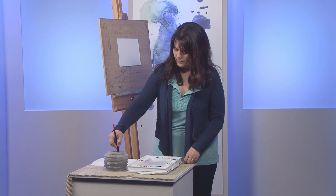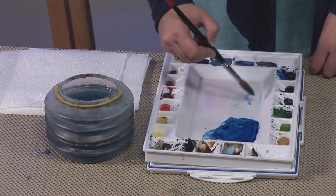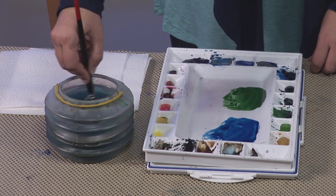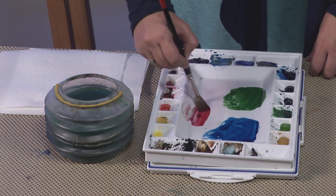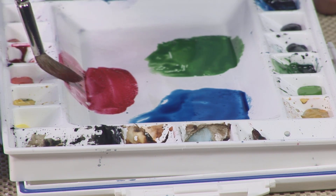The second one I'm going to mix up is a green — we'll go for Hooker's green, a nice big puddle of it. And the third one is going to be alizarin crimson. So you'll be able to see this technique on a variety of colours and see how it can work best for you.